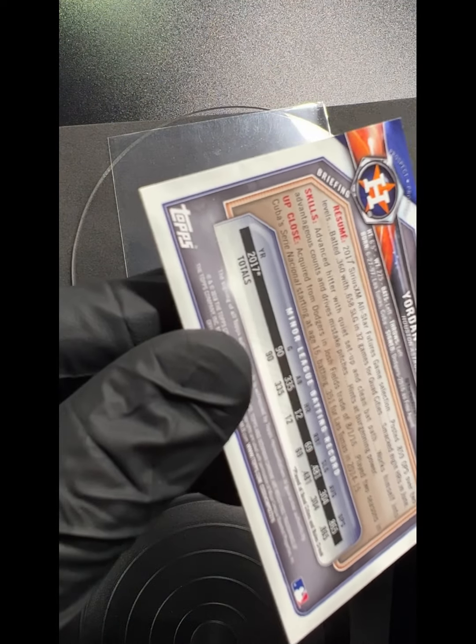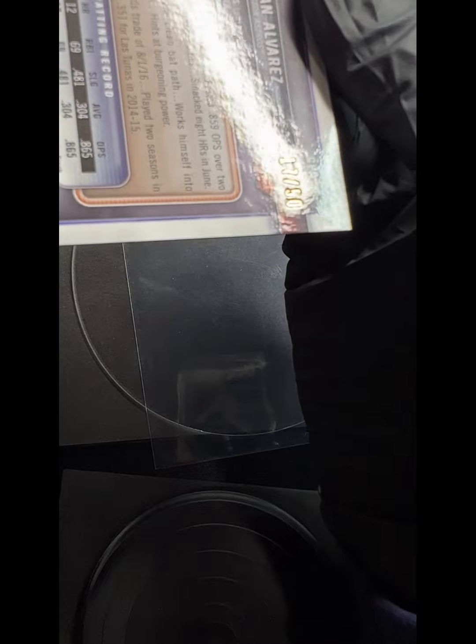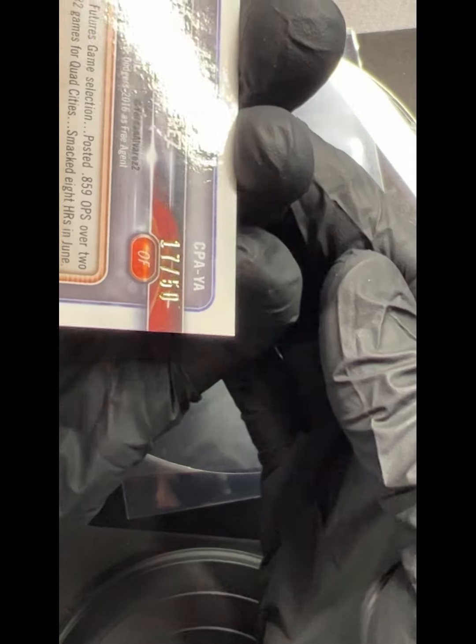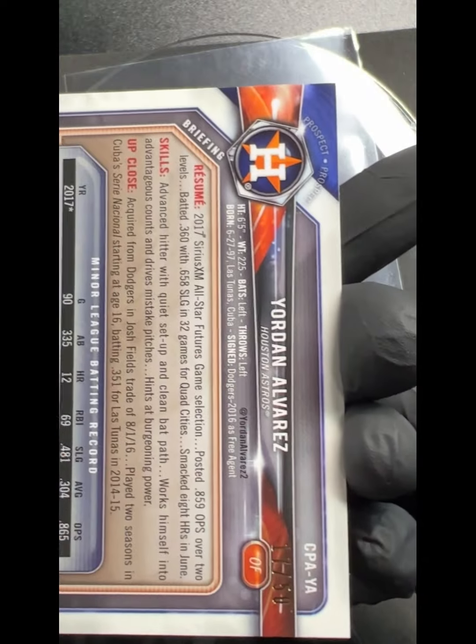Before we get to that, I want to show you what we're gonna do to the corners. Right at the tip here, we got a little bit — it took a little hit somewhere. And then the edge right there where the red is, right next to the 50, it's up a little bit. That corner looks pretty good, but this one too is up a little bit.